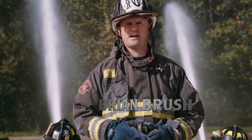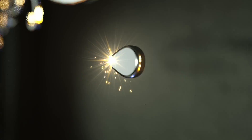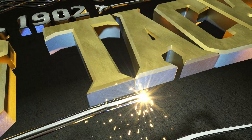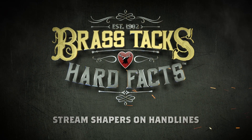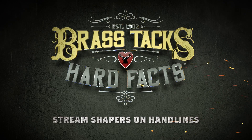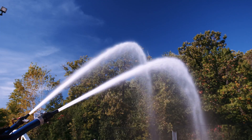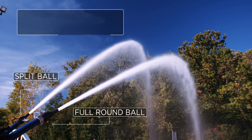I'm Brian Brush and we're getting down to the brass tacks and hard facts of Stream Shapers on handlines. When departments start to evaluate their fire streams, they may notice some stream quality issues in the smoothbore nozzle, especially if they're operating with a split ball shutoff.